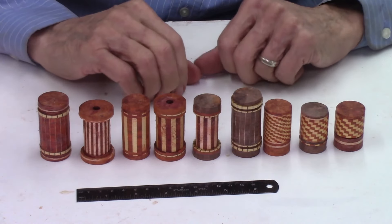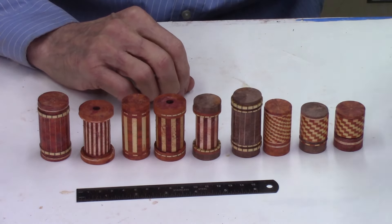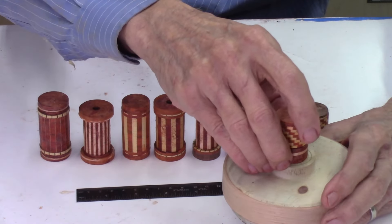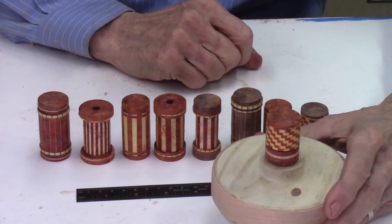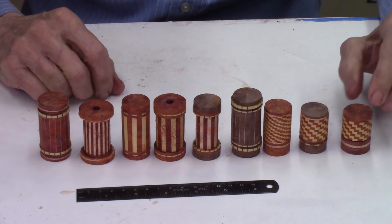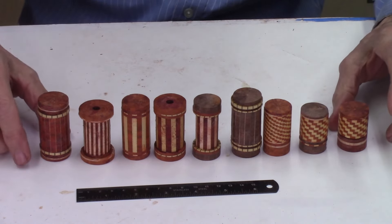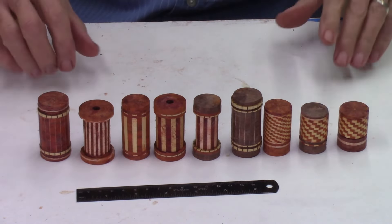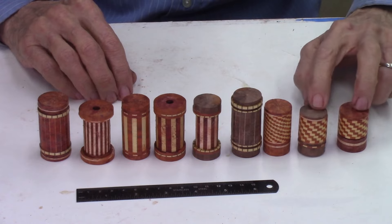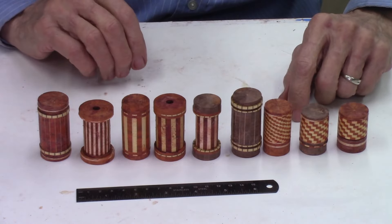I just removed these nine pieces from the clamps — they're all glued up and ready to turn. I'll attach these to a plate, glue them on, and start turning them, probably tomorrow. I did sand them a little bit to clean up the surfaces and remove some glue. They look good and should be ready to turn. Most of these will become miniature vases, and I'm going to try to get some small eggs out of these too — if not, I'll turn them into vases or bowls.